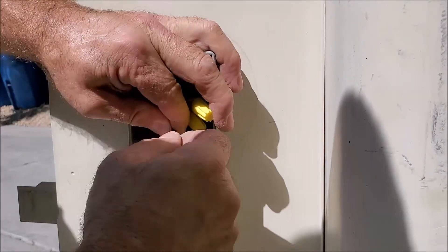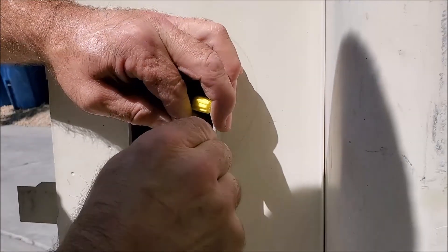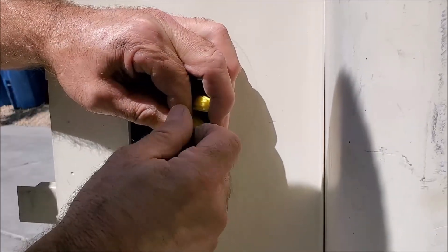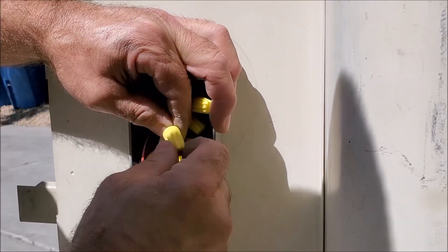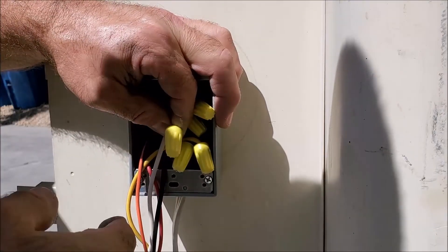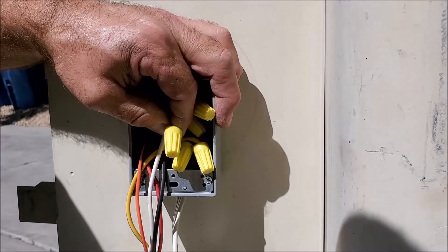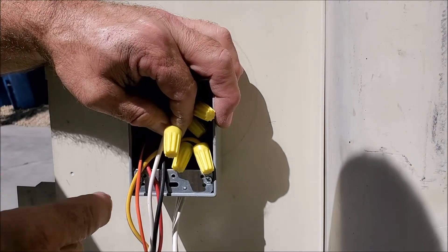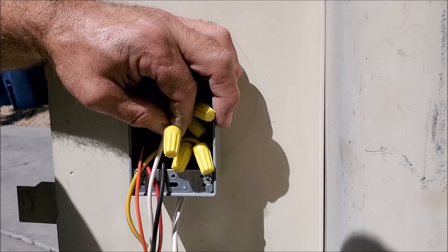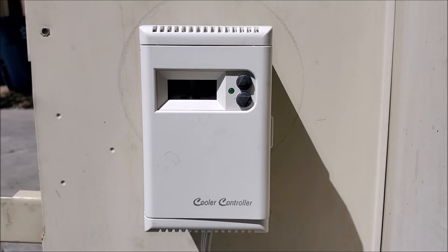Once you get all these wire nuts on, some people like to go ahead and tape them — it's a matter of preference. It's going to be in a box, so it really doesn't make too much of a difference. The main thing is you want everything with the wire nuts all nice and tight. You don't want anything to ever come loose, because once the wiring becomes loose, that's where you can start a fire. Now that we have all this done, we're going to go ahead and tuck in all these wires and then mount our thermostat.